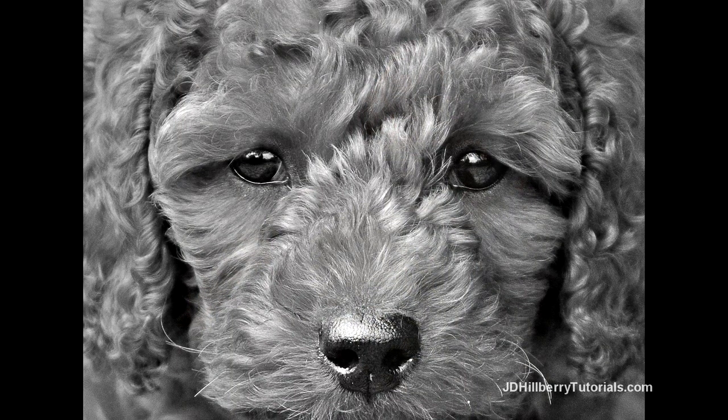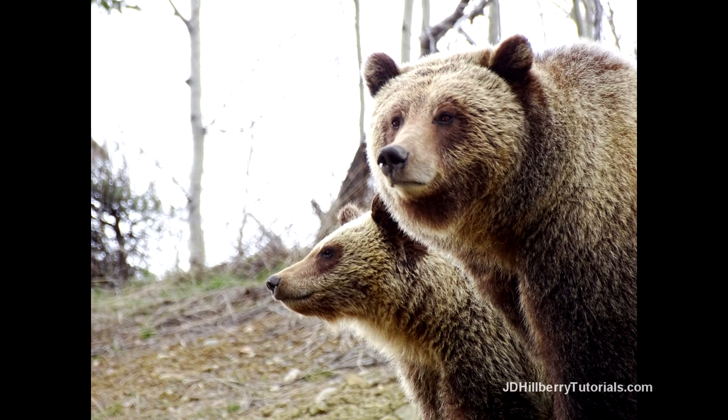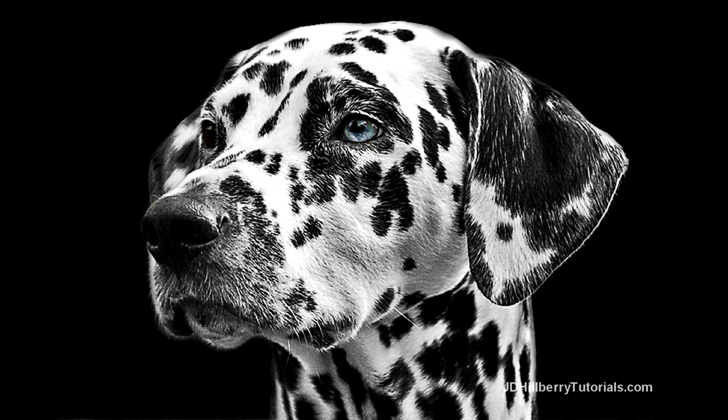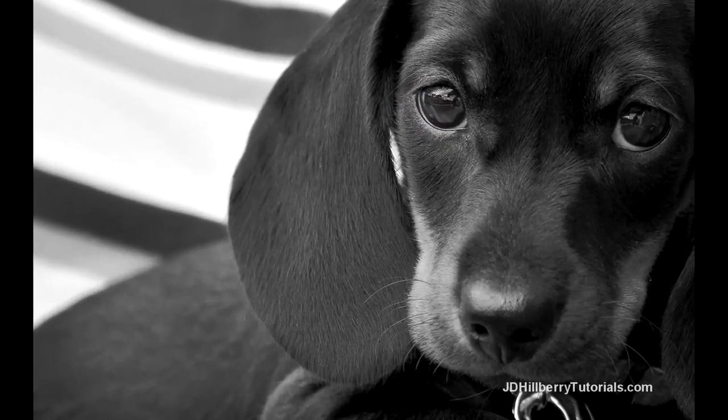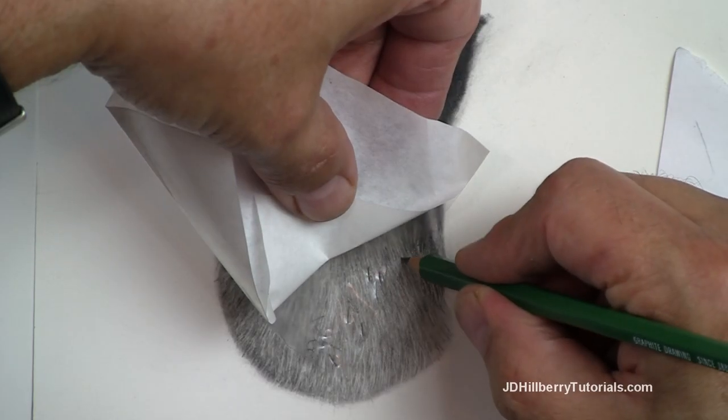long, short, curly, straight, light against dark, dark against light, and anything else I can think of. You'll be able to download all these reference photographs and after printing them out, you'll follow along as I demonstrate some uncommon techniques I use to accurately capture these textures.